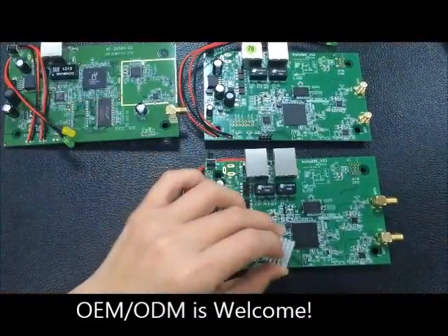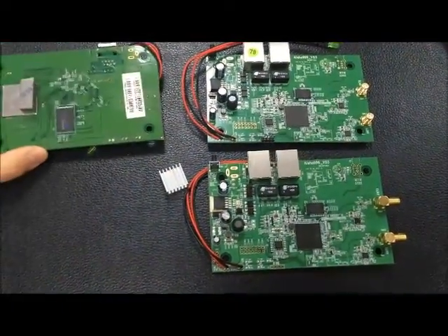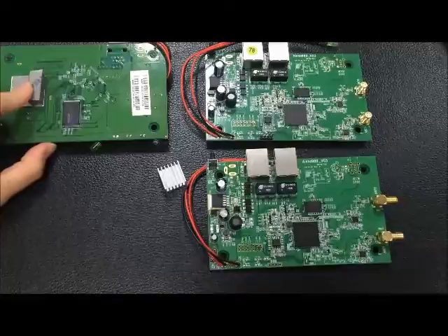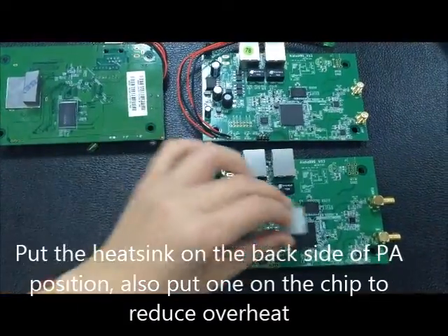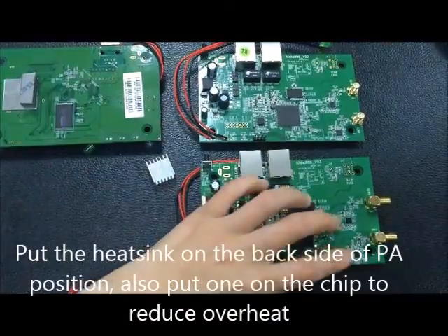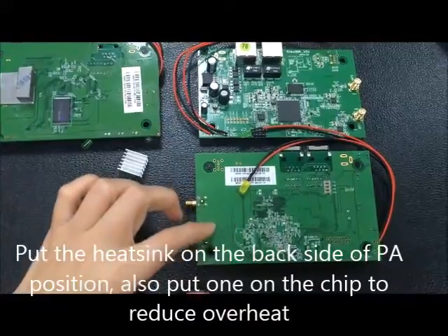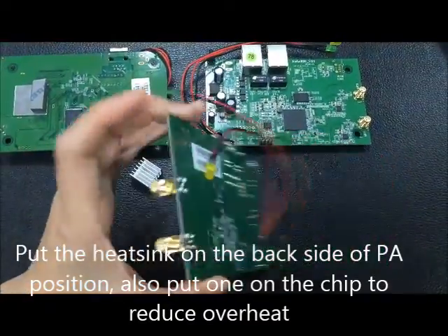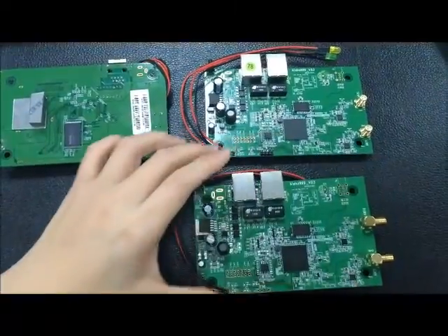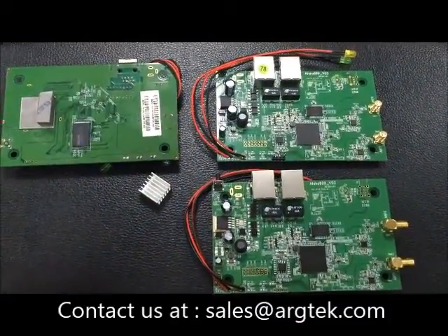For the chip, we'll put on the heatsink, and on the base side we will put the heatsink as well. And these two power amplifiers — we will put the heatsink here as well. Thank you for watching.